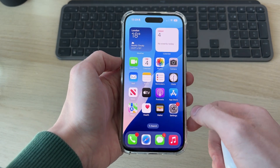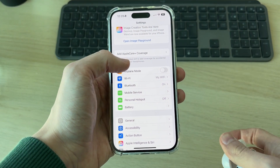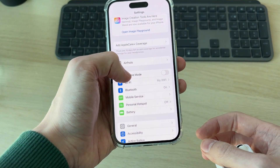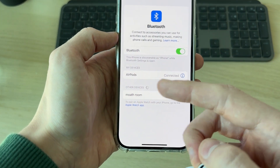What you want to do is come onto the iPhone and open up your settings. Come down and go and find the option for Bluetooth and just tap there. As you can see they're currently connected in my devices.